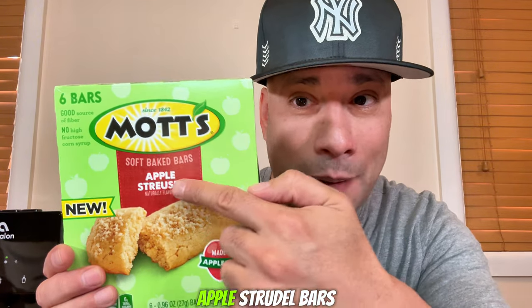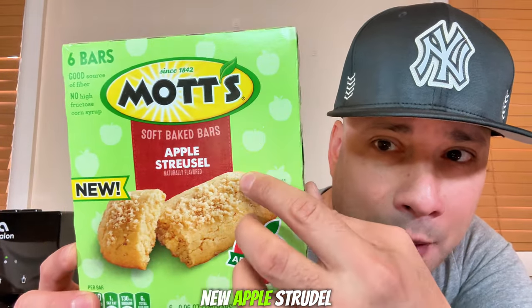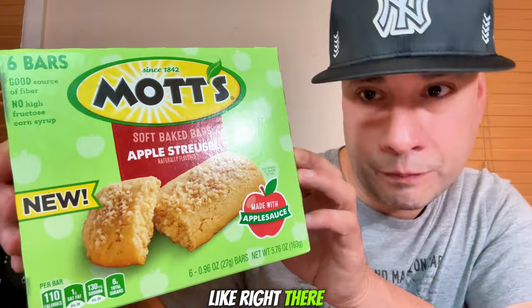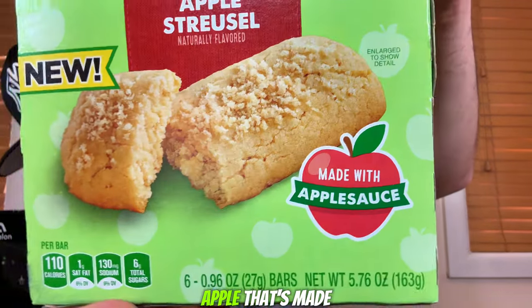The new Mott's Apple Strudel Bars made with applesauce. They do have these in other flavors, but I decided to go with the original apple because Mott's is known for their apple — so if anything, this is going to probably be their number one hit. I'm really curious to see if it's going to have applesauce in the middle or if it's just applesauce mixed into the dough to give it that flavor. Here's what the box looks like — new apple strudel, Mott's, made with applesauce, and you get six bars. The other flavors available are banana strudel and berry strudel.